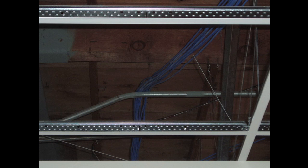Plenum cable is a specific cable developed to run along the plenum areas of commercial and residential buildings. The plenum area of a structure is the area between the ceiling and the floor or roof above it, where the air is allowed to circulate throughout the building.